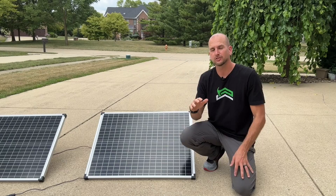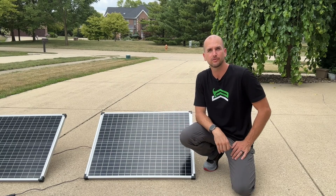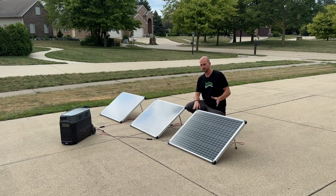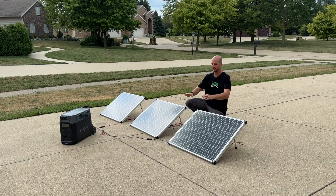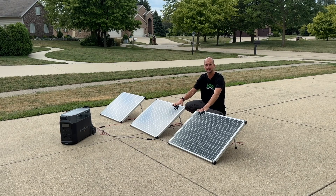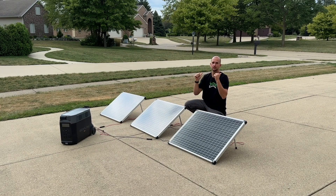Let's talk about the five main factors that can impact your system's overall power output. Factor number one is the direction of your panels. Most of you are in the northern hemisphere, so due south is your best positioning. If you're mounting on a shed roof, you might be limited — maybe due south is completely shaded. Facing east or west means about a 15 to 20 percent reduction in power output compared to south, and facing north can be up to a 30 percent loss.